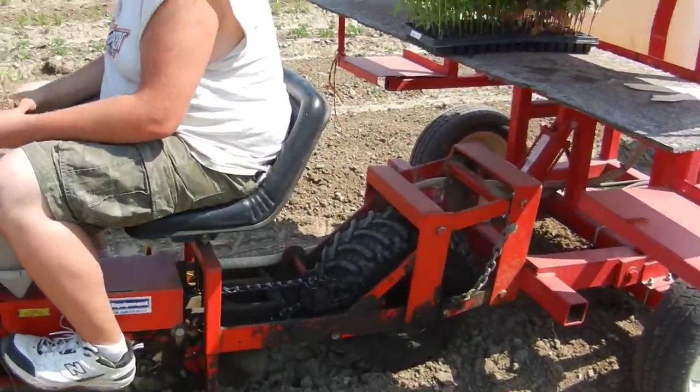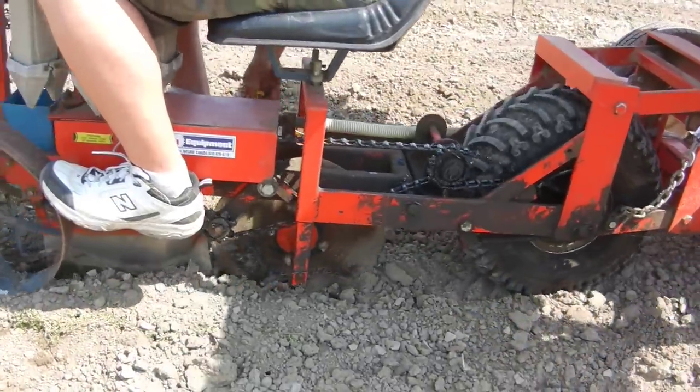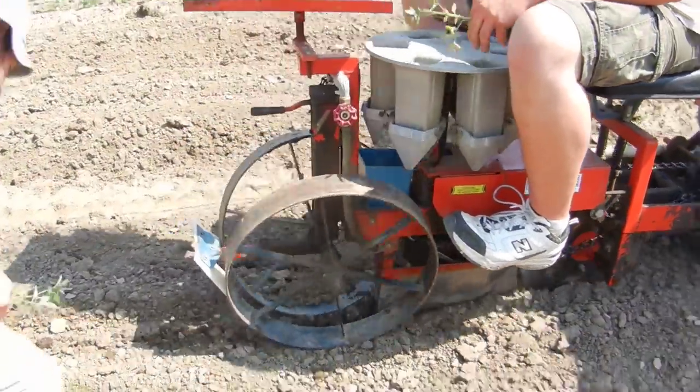And then down here, we have the wheel, and it's digging a furrow in the soil, putting holes in the ground every few feet.